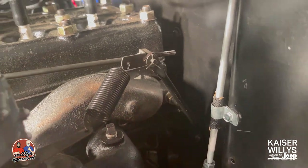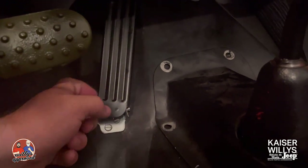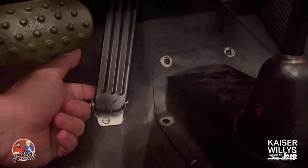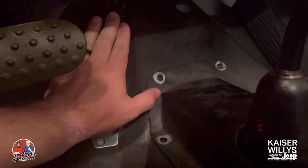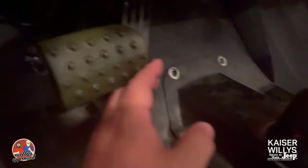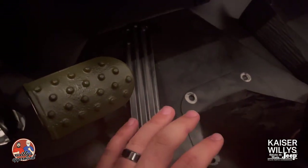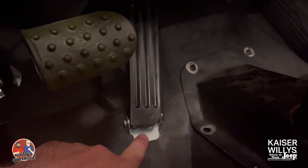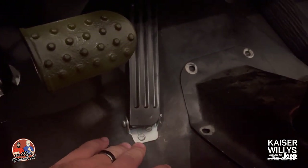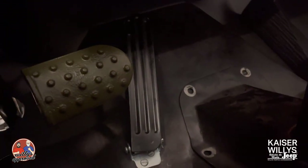We've got the hinges in place, the cotter pin installed, and the little retracting spring is right behind there — all ready to go. The pedal is operating the way it's supposed to, and the boot is behind there covering everything. So that is installing a pedal onto a new body tub — lining it all up properly. Hope that helps, thanks for watching!